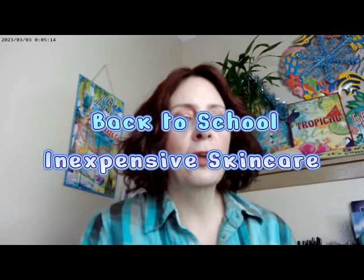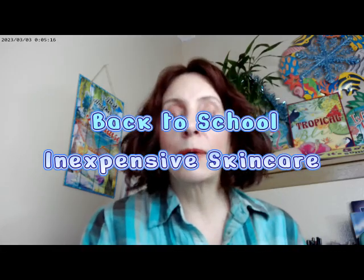Hi, it's Adrienne! How are you doing today? I'm back with affordable back-to-school skincare. I have a whole bunch of very full products instead of very empty ones, because I'm going to be trying these out as we go back to the school year, and I thought I'd go ahead and tell you about them.